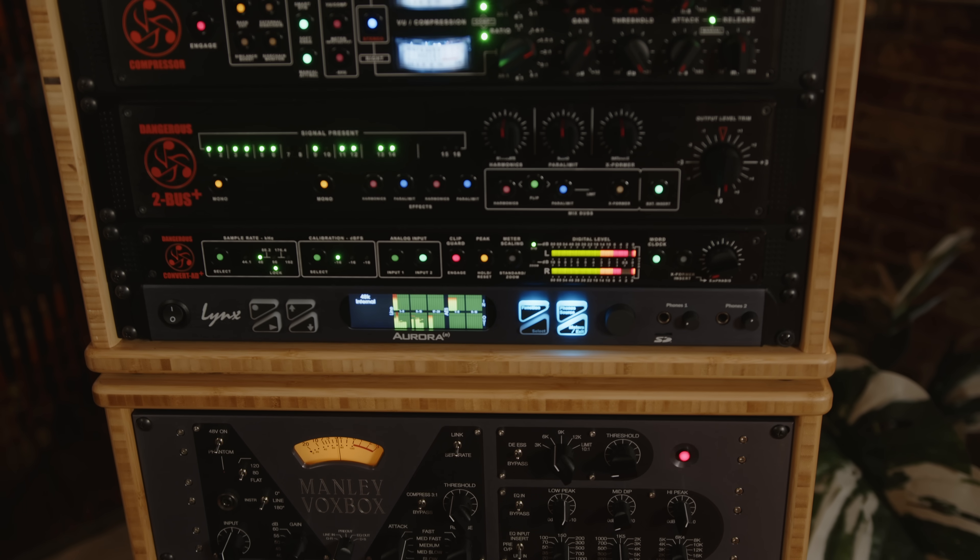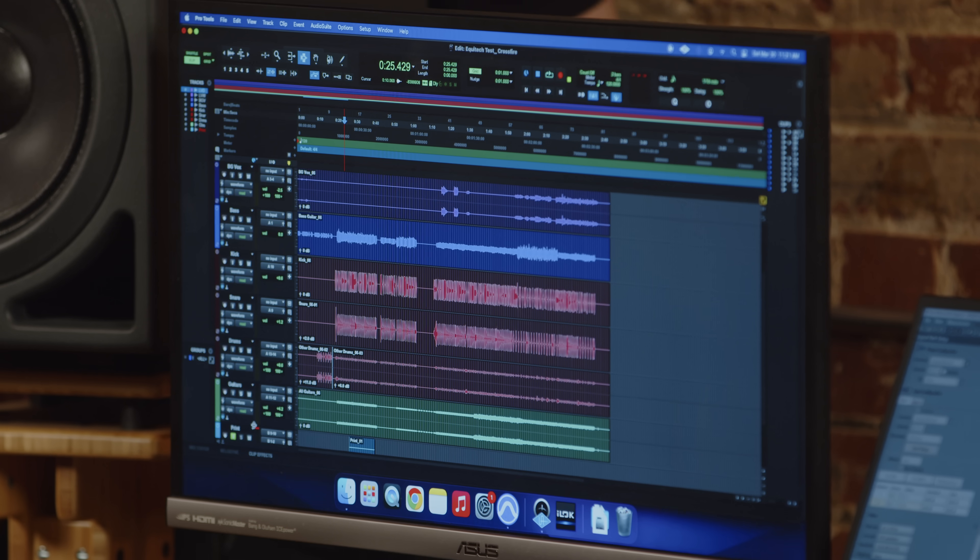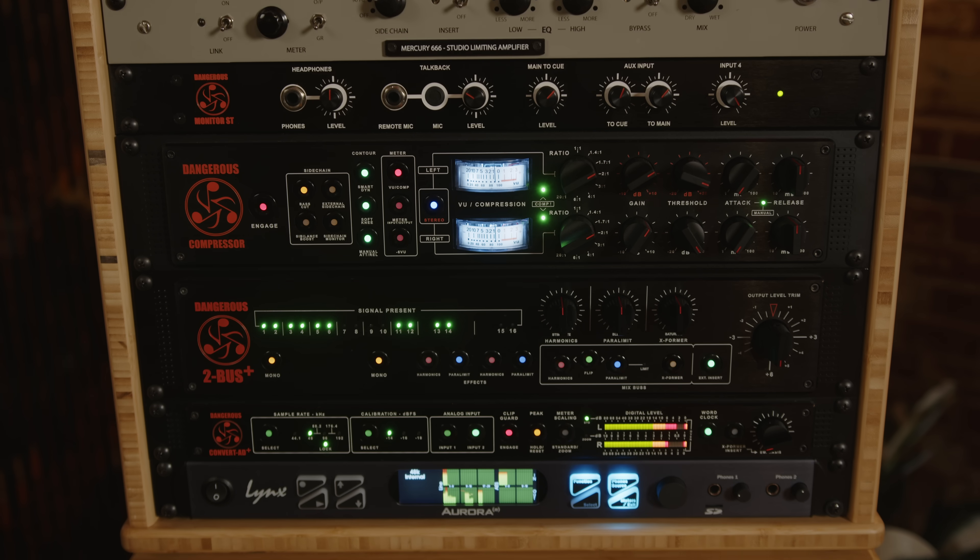Now we'll move on to the proof of concept. In the description of this video, you'll find chapter navigation to jump to or repeat the part you find most interesting. While you're there, please like and subscribe to our channel if you like this type of content. For our first demonstration, we have a mix of the song Crossfire by Chris Van, engineered by our own Brian Gross. We are taking the mix, separating it into stems that will run out of this Lynx Aurora, then through this rack of outboard equipment into a Dangerous 2Bus Plus, then back into Pro Tools printed through a Dangerous AD Plus.